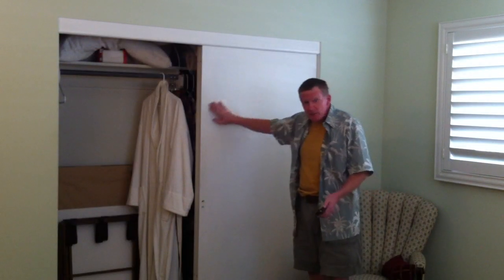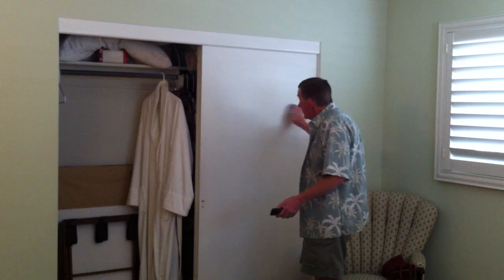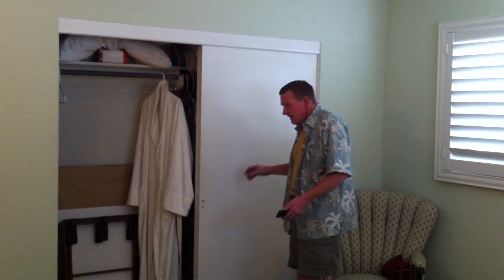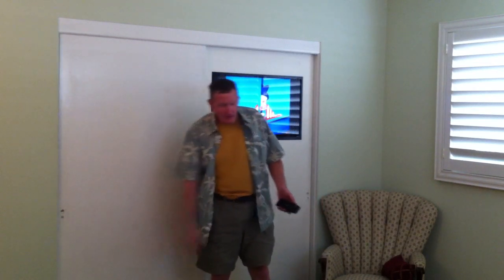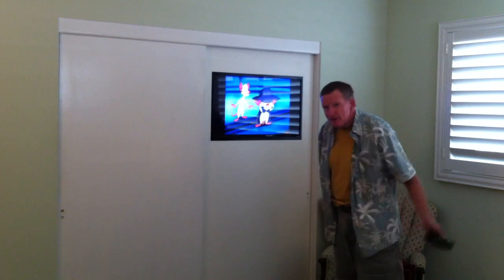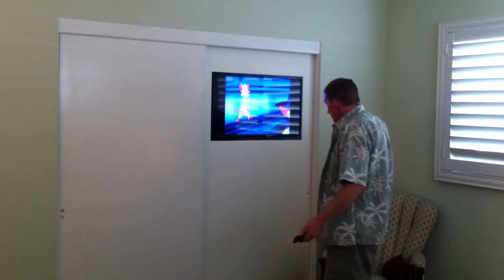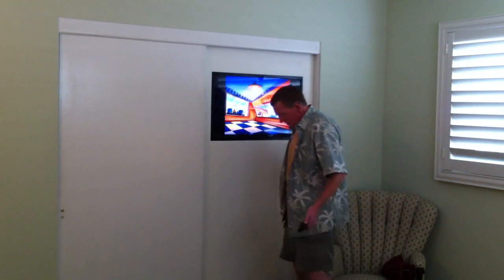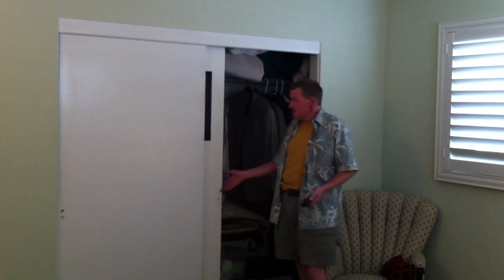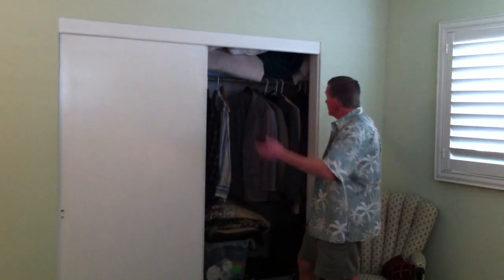I bought a TV — the biggest that would fit in this width — and I cut a hole in the closet door and mounted the TV into the door. What that does for you is it doesn't take up any space in the room, and in fact, the TV's so thin, it doesn't take up any space in the closet either. The closet's still perfectly usable.